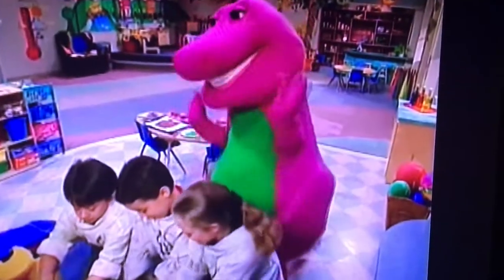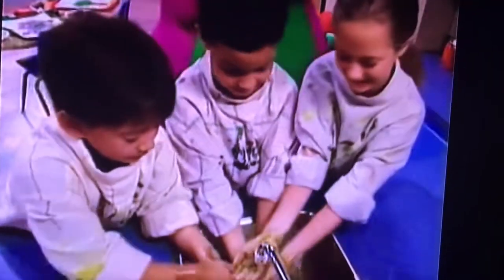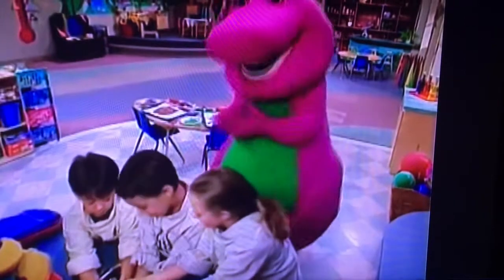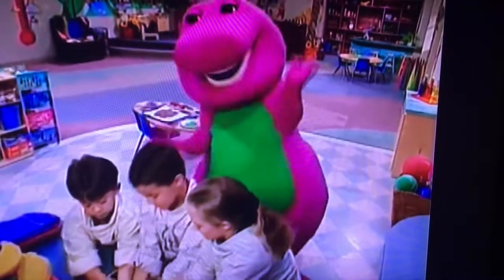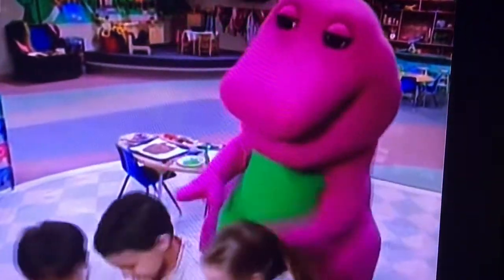My mom says it's important to keep my hands clean because it helps me to stay healthy. That's right, Kristen. Squishy, squishy, squashy — give your hands a washie. Squishy, squishy, squashy — give your hands a washie.